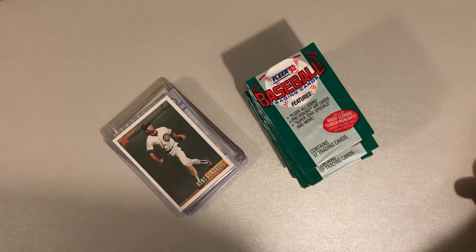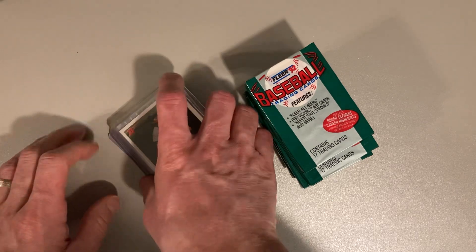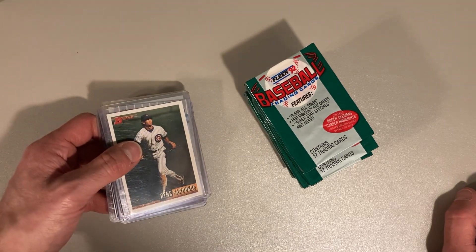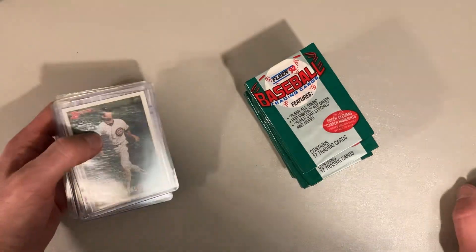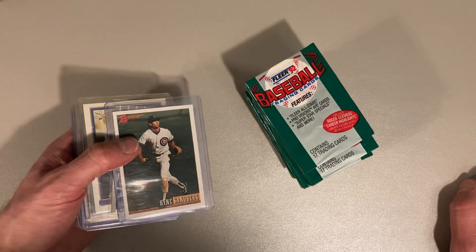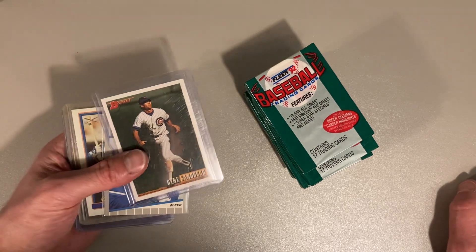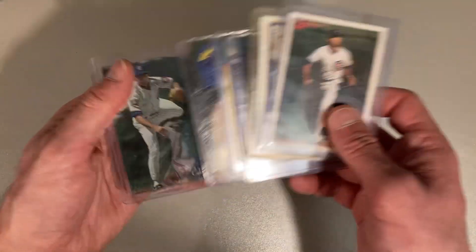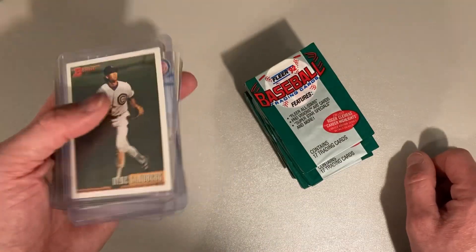As we got to talking, he had tons of player collections and honestly he had a bunch of graded stuff too. He had a second-year Nolan Ryan card that was graded PSA 7 — just all kinds of amazing stuff. But he had a bunch of player collections and I mentioned I was a Cubs fan, and Ryan Sandberg is one of my guys, so he let me just grab some Ryan Sandberg cards from that collection and take them with me for free. That was really, really nice of him.